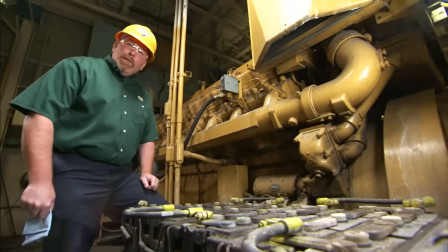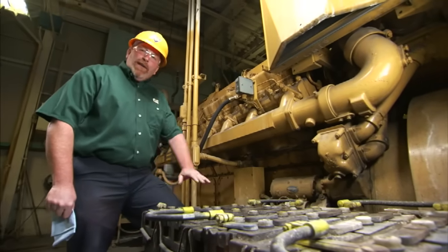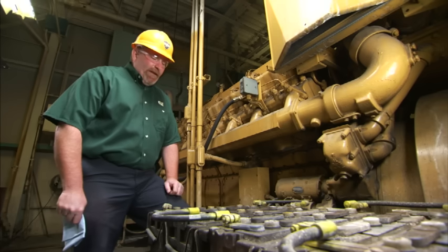Hi, I'm Nick Romo, Caterpillar Preventive Maintenance. Today we're going to talk about batteries and battery maintenance.